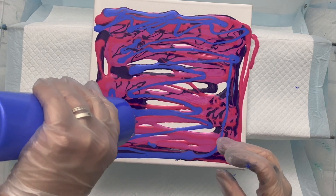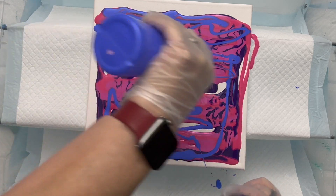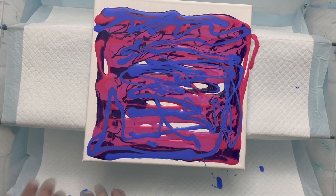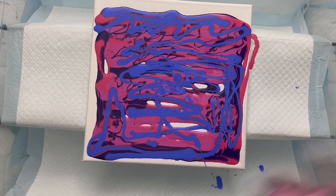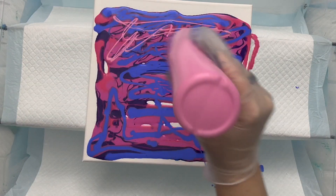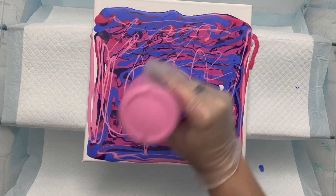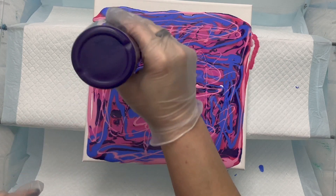Then I decide to lighten it up a bit. After I put this custom color down, I want to put down some Quinacridone Rose by Amsterdam just to lighten it up a little. Amsterdam paints do very well in this process. All of my paints are mixed two and a half to three parts Floetrol to one part paint, then water to consistency — that's a medium consistency, not thin like a pearl pour or Dutch pour, and not thick like a ring pour, kind of in between.